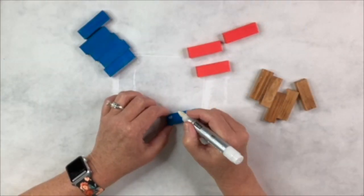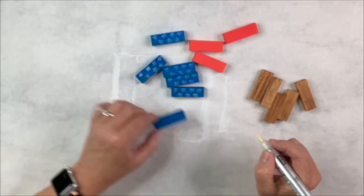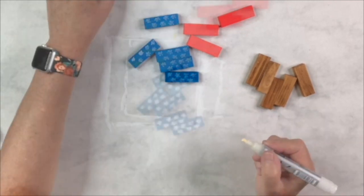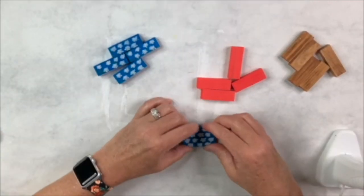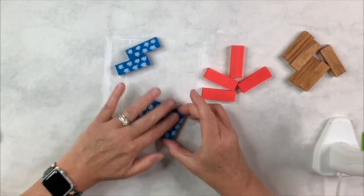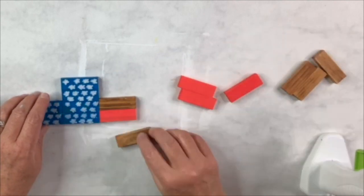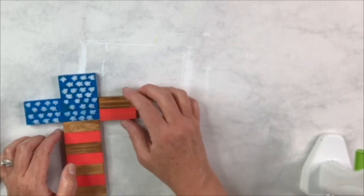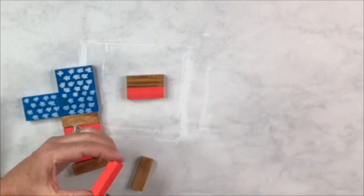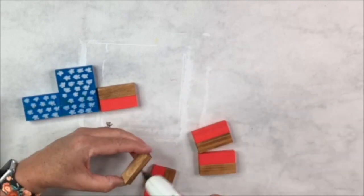I use a white Arteza paint marker to make little stars on the blocks — basic rustic stars that don't have to be perfect. I add a second coat since the first got absorbed right into the wood. Then I start assembling the cross with hot glue: stars to the left, red and stained pieces down the middle and right, like a flag pattern. For a longer-lasting project I'd recommend wood glue over hot glue, especially if the cross will stand alone.